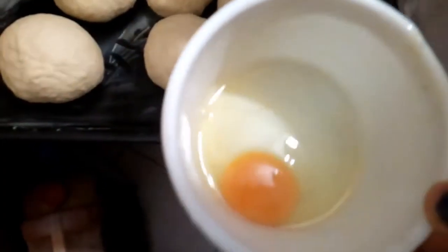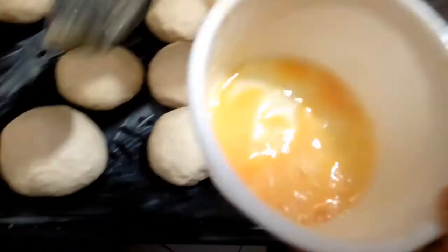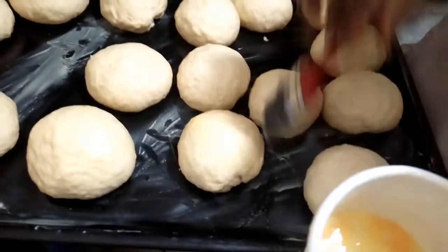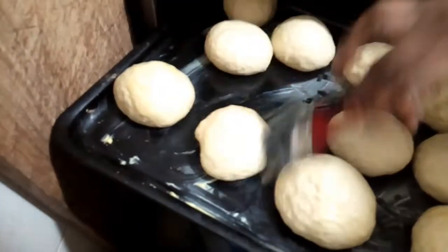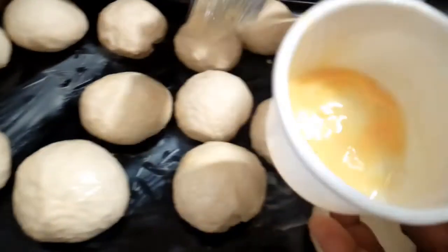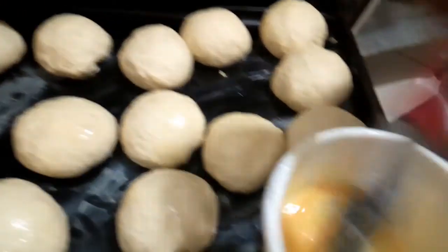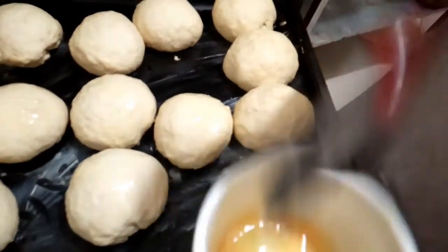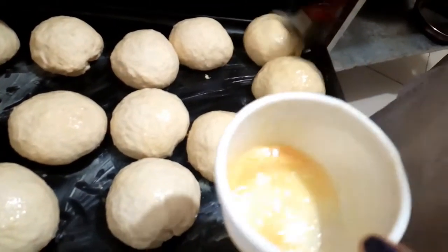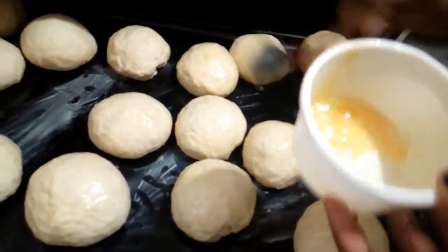We are going to rub egg on the bread. This is the egg — we are going to rub it on the bread. Use a brush and rub it like this. Because the bread has risen, you have to do it fast. So you rub all of them one by one.